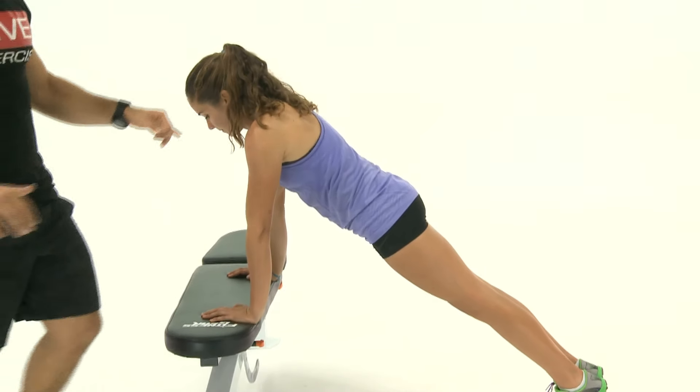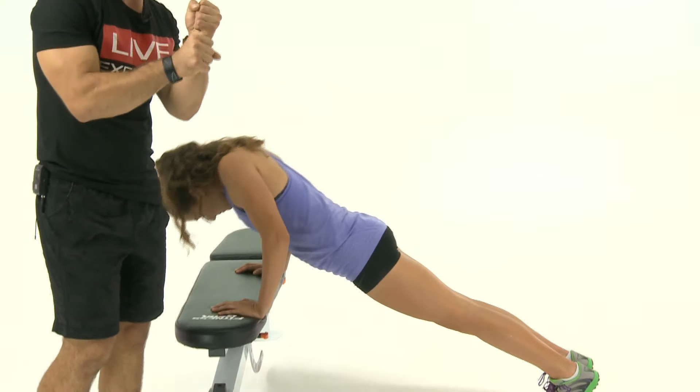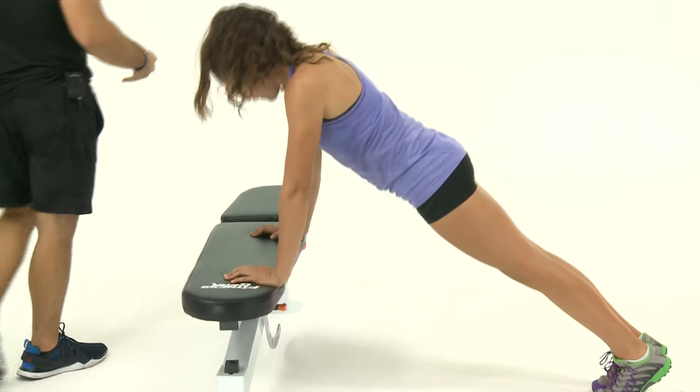The last don't would be for Rebecca to sag in a little bit and let her shoulder blades come together. This creates a lot of extra tension in the neck and through your traps, so we want to avoid all that. Keep that neck nice and relaxed.